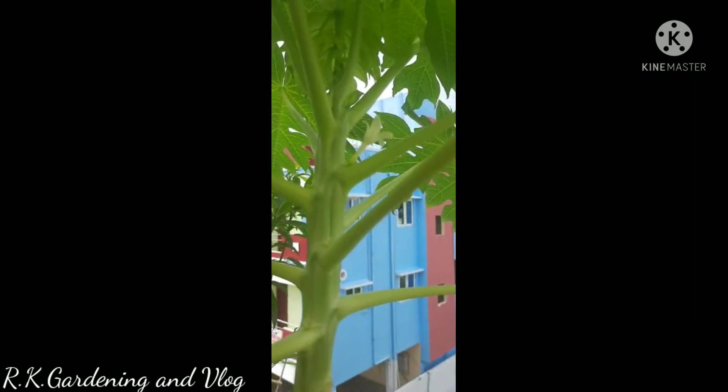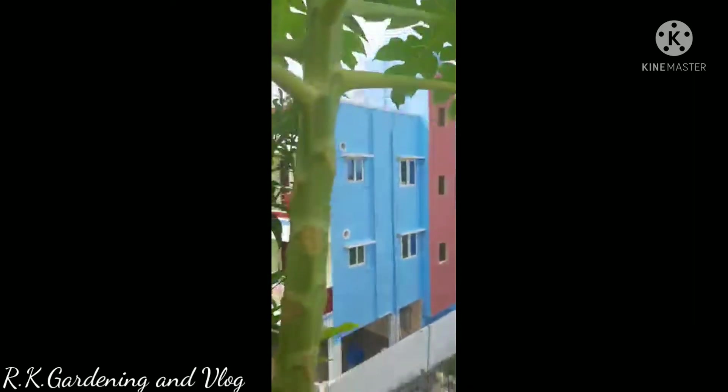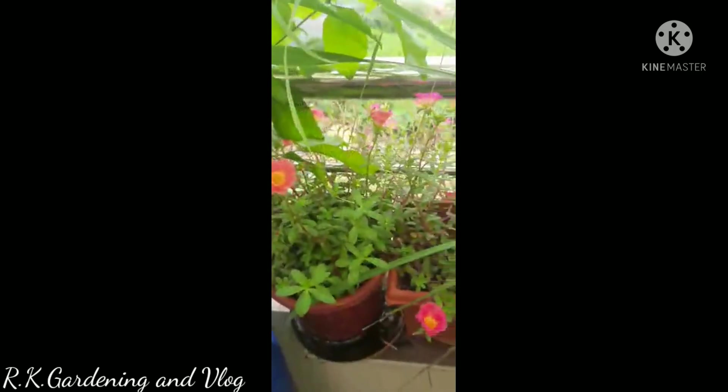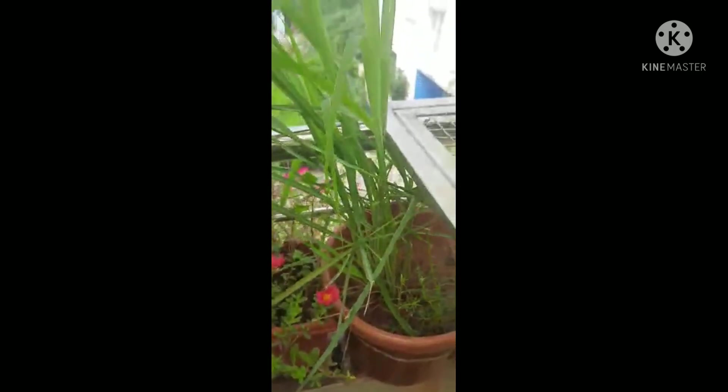This is the Pappali. This is a Red Lady — this is one variety. This is a lemon grass plant. This is a tea plant. This is a flavor.